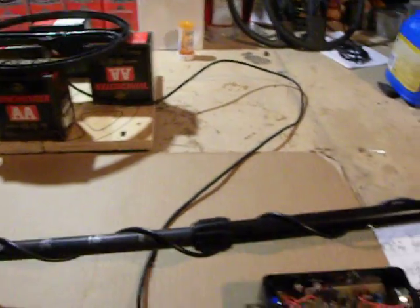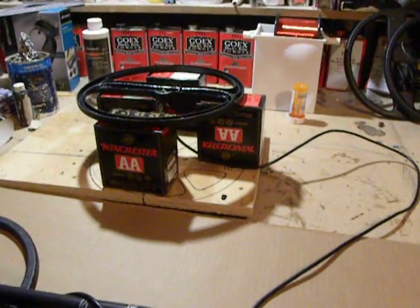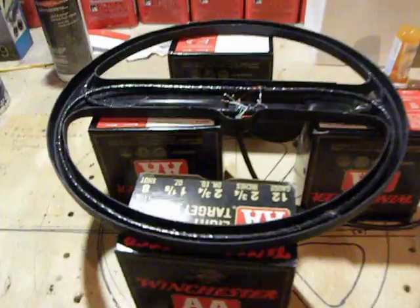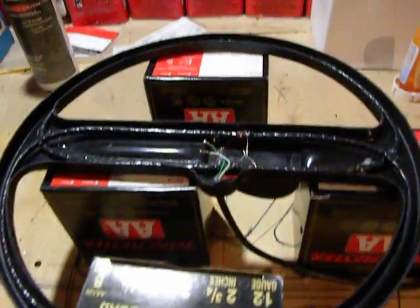Hi and welcome to my workshop. Tonight I'm going to be doing a little bit of testing on a new Tesoro Gold Saber light coil that I just made. I've yet to fill it with epoxy. I've got a couple other ones scattered around here that are similar. And this is my unit.